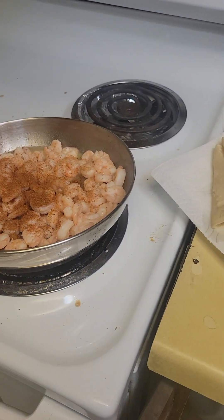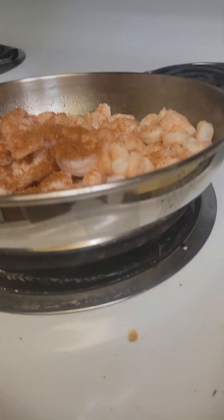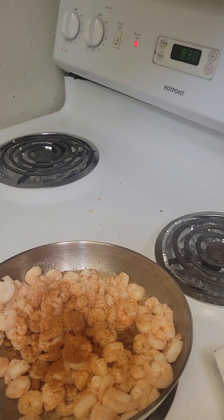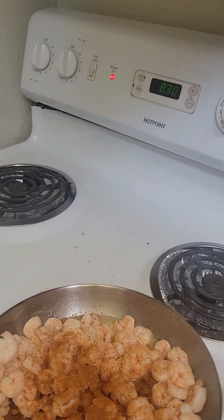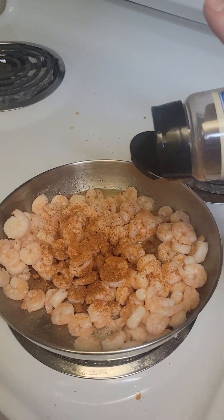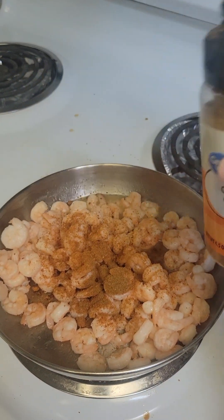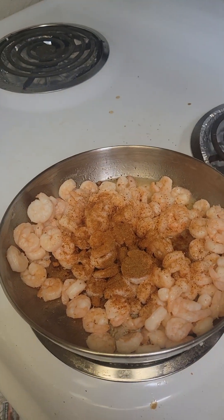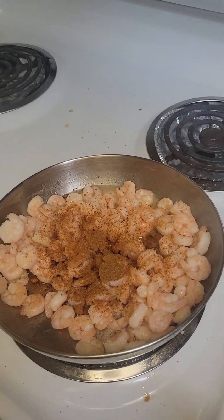Let me stir that all up in there. My husband hates cumin — or he doesn't mind it, I think he just dislikes a little bit — so I try not to put too much in there for him. That was probably a lot; if he sees this video he's gonna say yes it was.